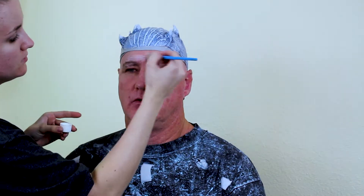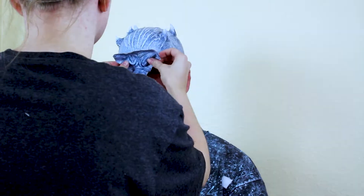Begin with putting in your icy blue contacts, as the eyes will water and that can ruin the makeup. I started with a pre-made bald cap and prosthetic piece that I will show you how to make in a later video.